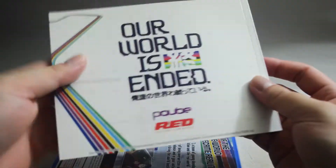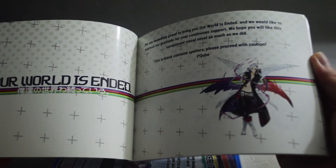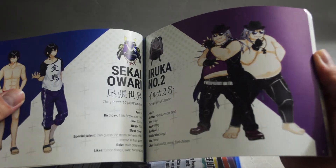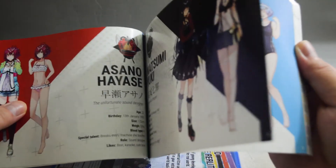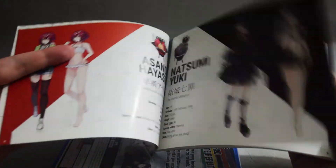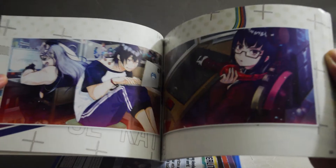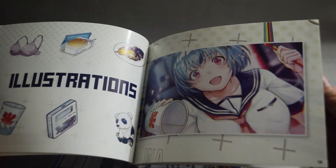It's a limited edition art book. Here's the front, here's the back. Let's quickly look into it and talk about a character. There are some illustrations. Pretty nice.